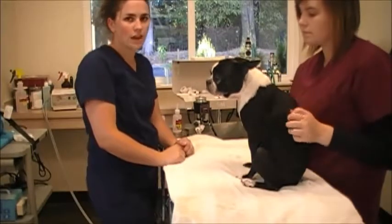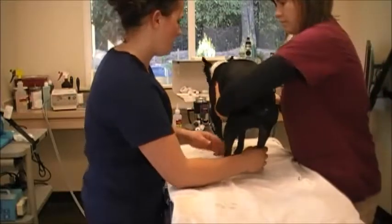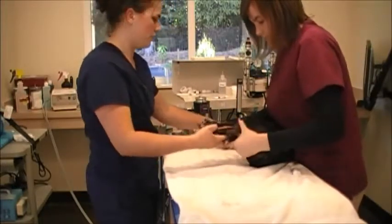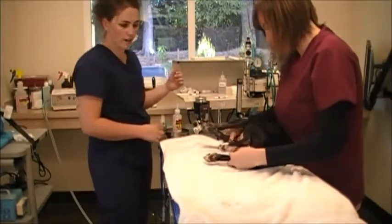For a stable patient, it's ideal they can be lying in a right lateral recumbency, on the right side. If the patient's not stable, you can just do it standing. But we're going to do this with minimal stress to the patient at all times, making sure that they're not in any respiratory distress or cardiac distress.